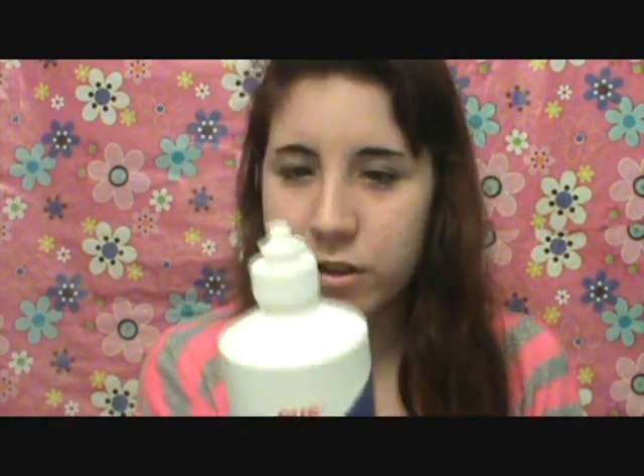When you get it done at Claire's, which I don't suggest, they give you this big bottle of ear-cleaning solution. I read online it's like 80 or something percent water. At a tattoo parlor, they're going to suggest saline solution — saline solution is supposed to be for contacts or whatever. This is just a CVS brand one. You're supposed to put this on a cotton swab and use it two to three times a day.